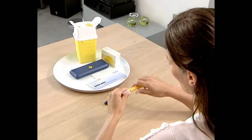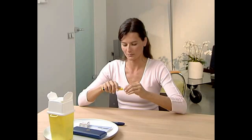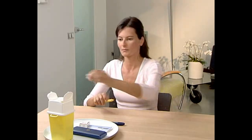Grip the shield and use it to unscrew the needle from the pen. Place the needle in the disposable bin to avoid accidental injury.